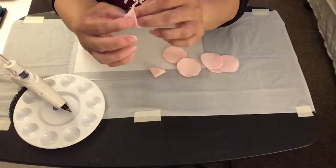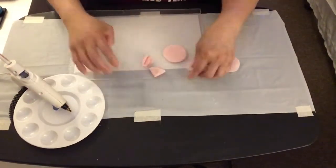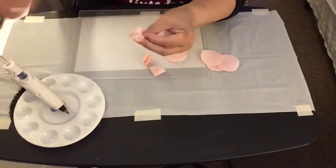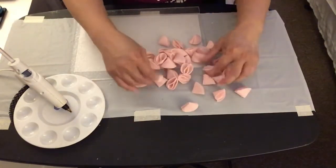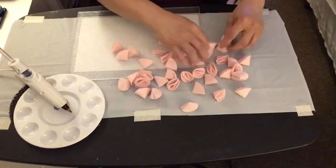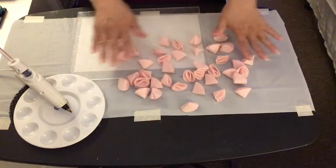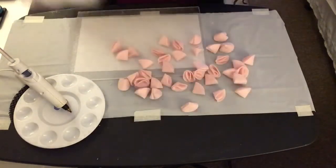I'm going to put hot glue in between the second fold of the felt fabric for all of them. This is how all of the felt fabrics look once they've been cut into circles and hot glued at the second fold. I did make 45 pieces of circle felt fabric. Now I'm going to use this styrofoam ball — it came four in a package from Walmart.